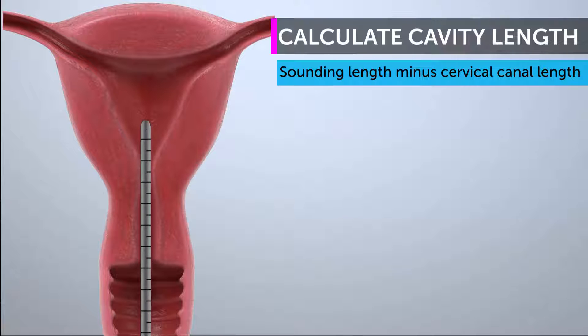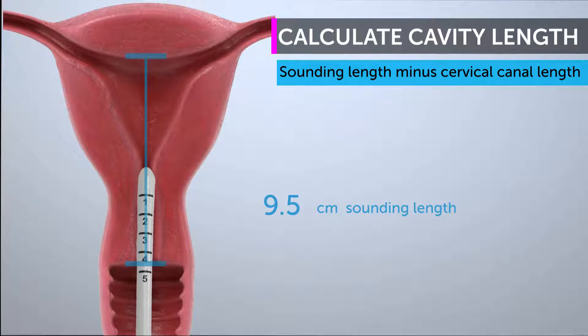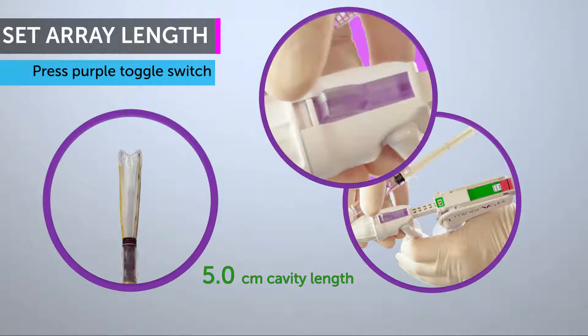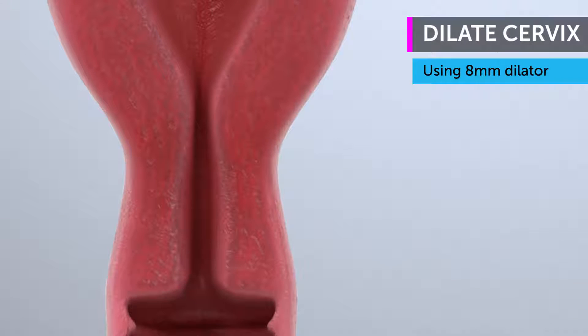Begin the treatment by first sounding the length of the uterus and subtracting the cervical canal length. Set array length by pressing the purple toggle switch and sliding the back handle to the correct cavity length. Dilate the cervical canal to 8 mm.